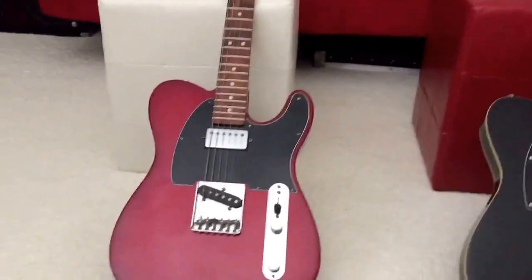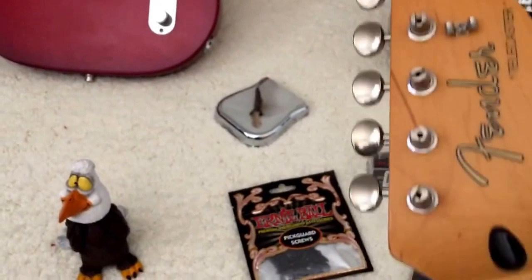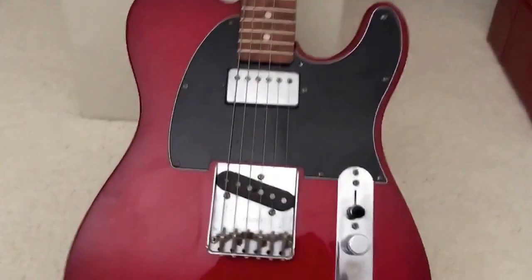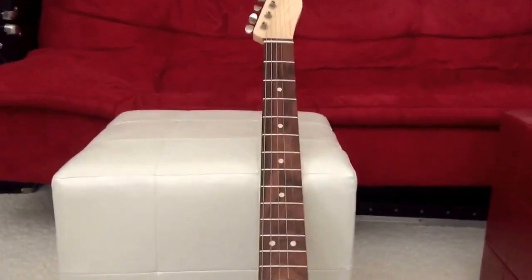So if you want to go back to my other videos — I took this neck, this guy right here, off this '94 Telecaster Special, and I put a Warmoth neck on there.